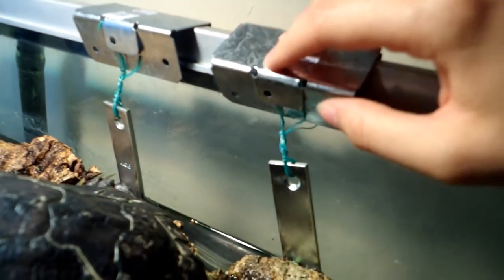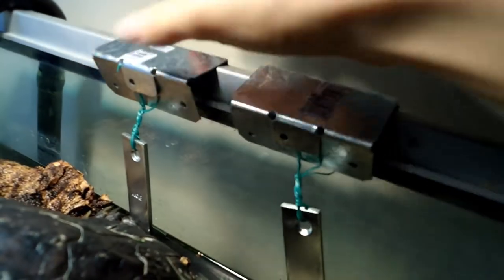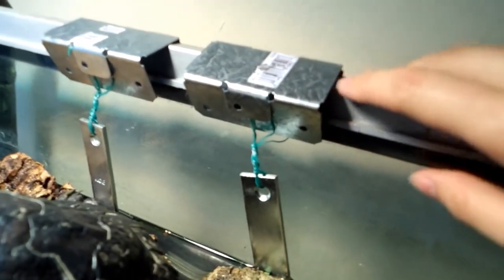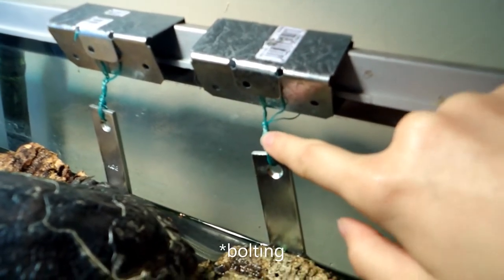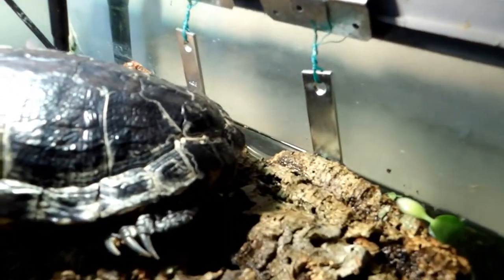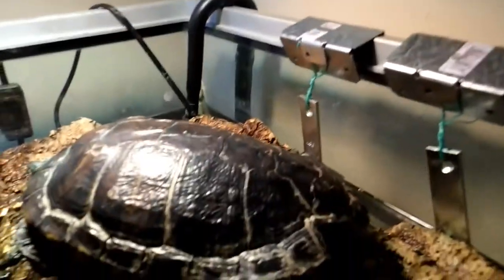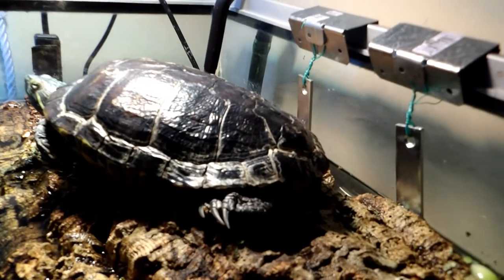Then I used a wire to attach them to these brackets — I'm not sure what they're called. These little flaps on both sides used to stick out and I squished them down, then squished this to fit along the rim of the tank. I wired these two together instead of screwing them so this can adjust up and down slightly with the water level, because I do lose a lot of water due to evaporation from the light.